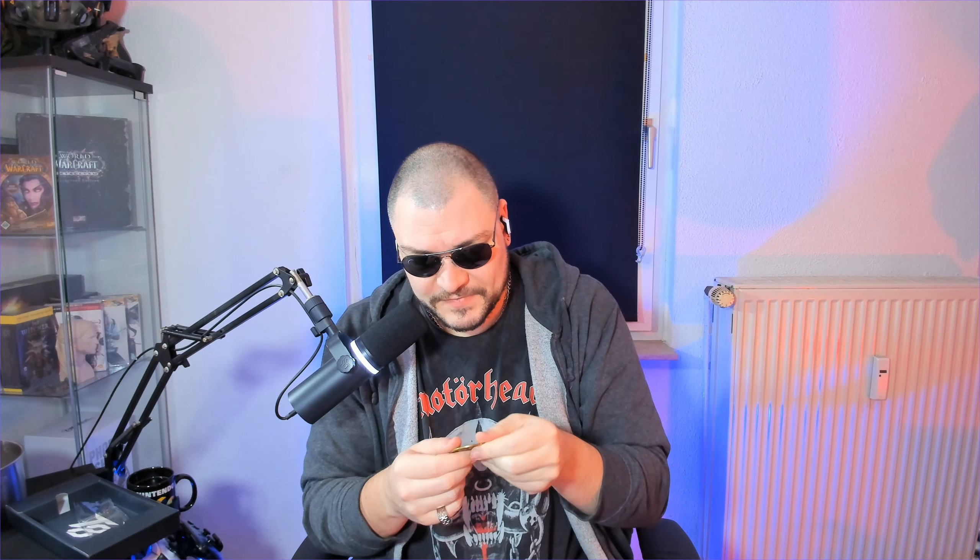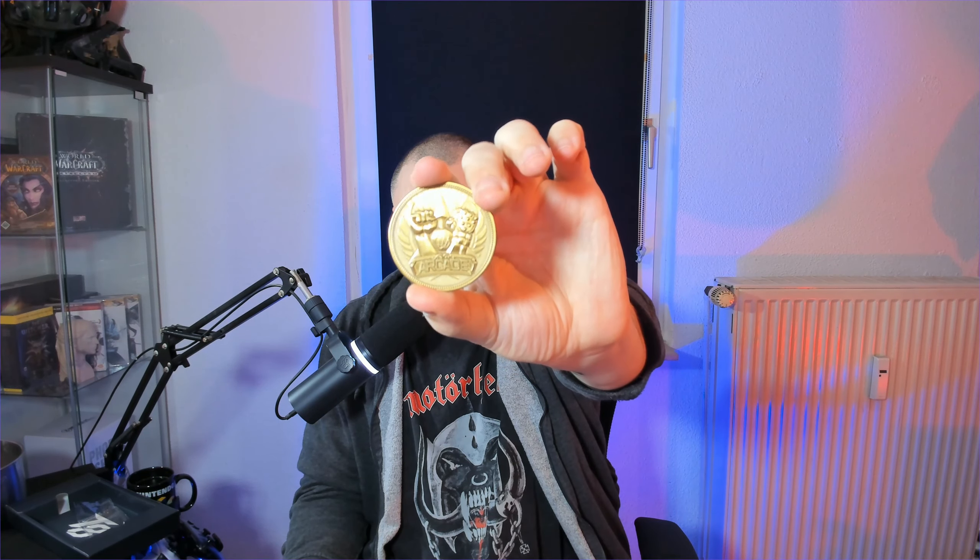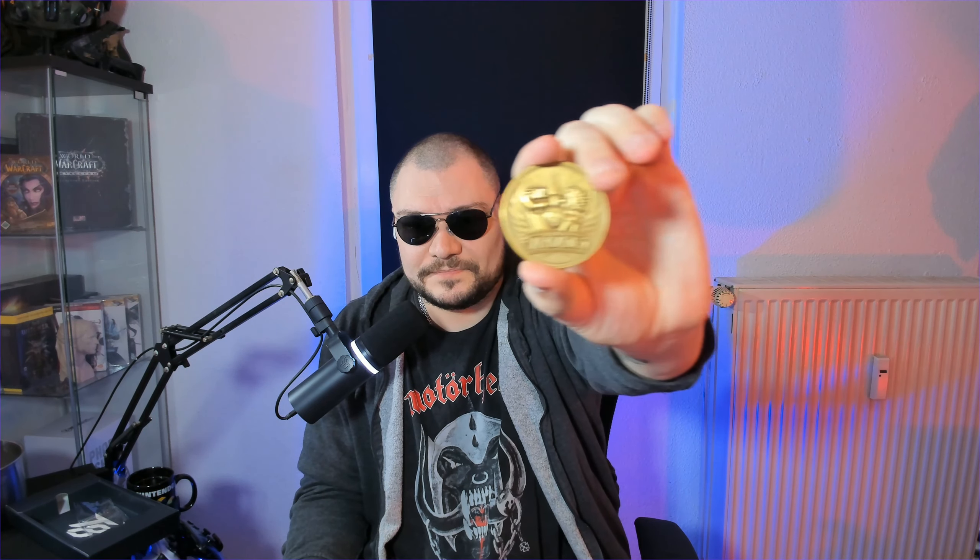Last but not least, the arcade token. This is a little token with a very nice surface — it's not flat. It has the Tekken logo, and Kazuya and Jin clashing on it. On the other side you see the Tekken trophy and it says 'arcade.'